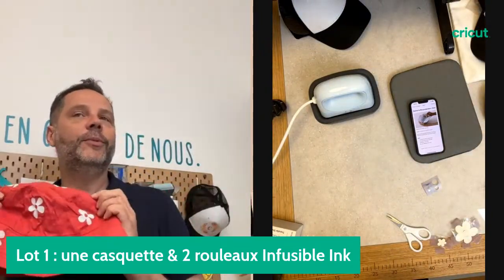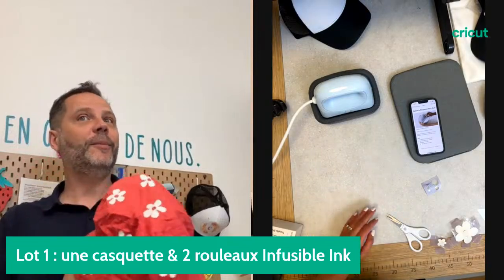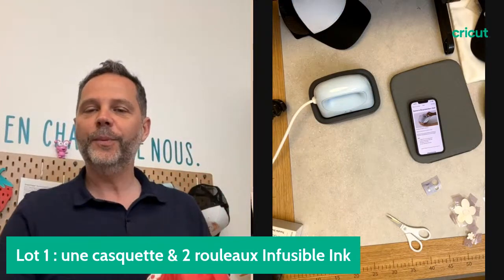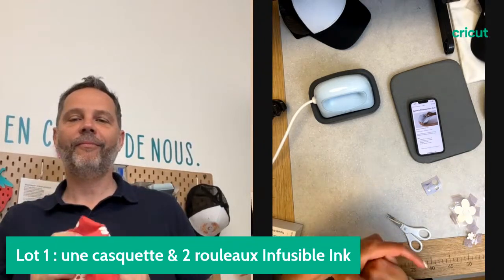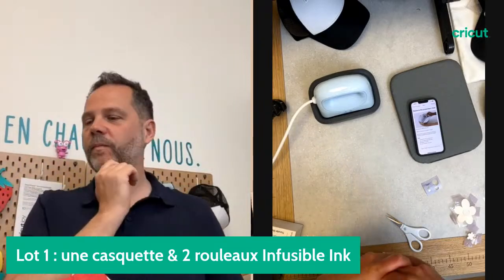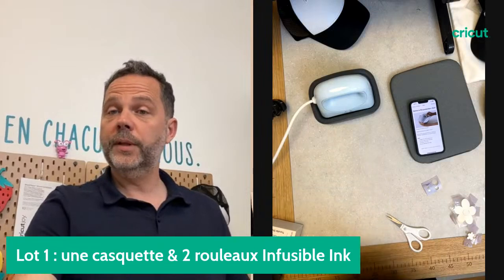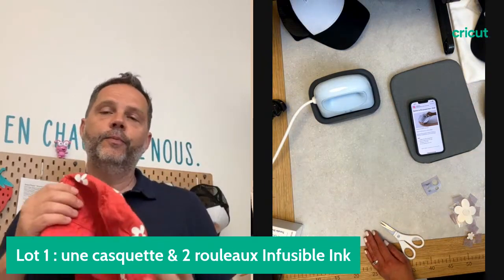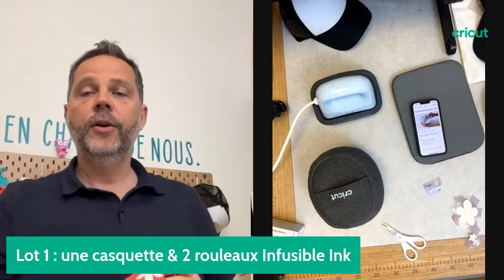Il y avait vraiment la demande sur le chapeau — le petit bob. On offre le bob dans le deuxième lot. Et on va rajouter à cela une AdPress. Donc pour gagner ce magnifique bob rouge et la AdPress, il va falloir aller liker le projet sur notre profil Cricut France dans Design Space. Nos modératrices vont vous mettre le lien. On peut dire qu'à 80 likes sur le projet, on lancera le tirage au sort.